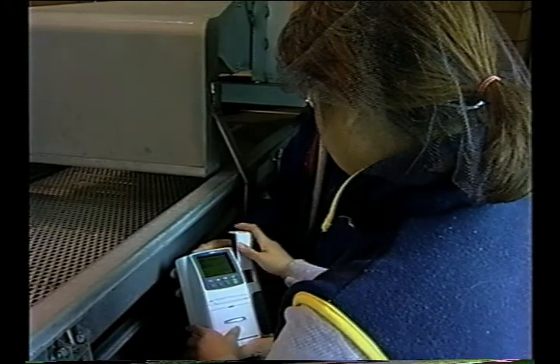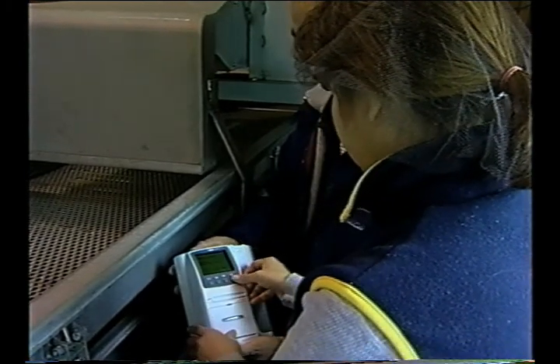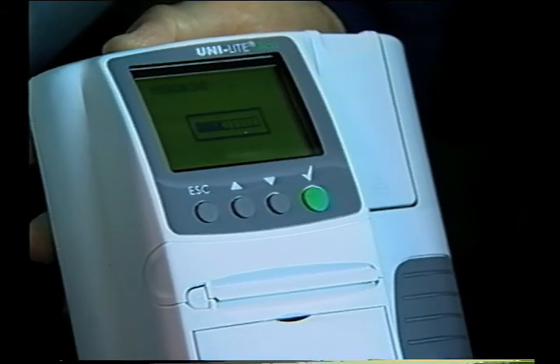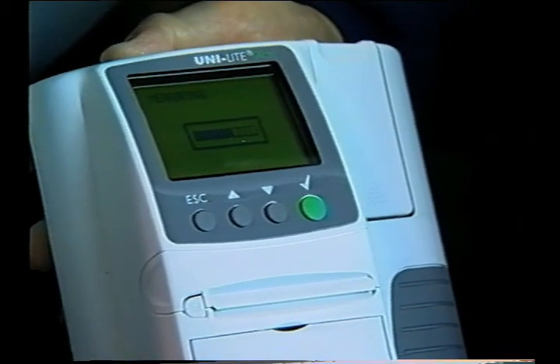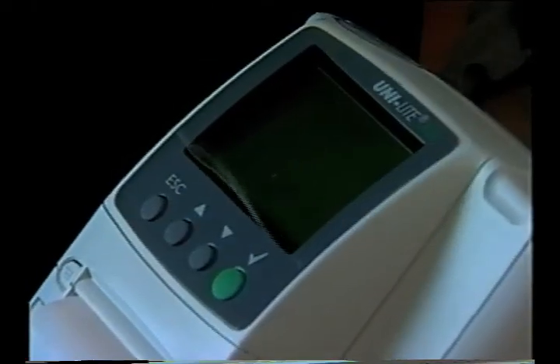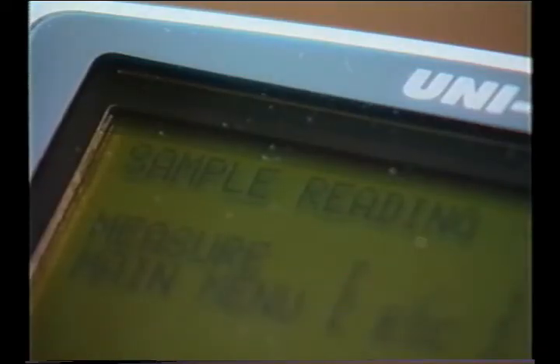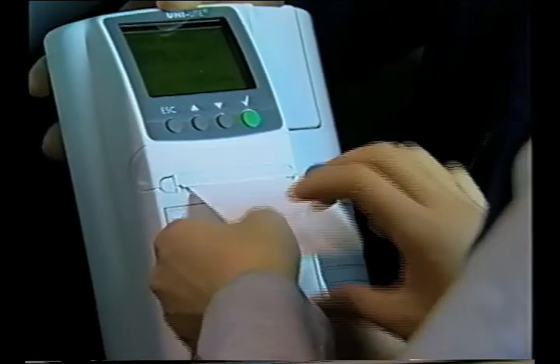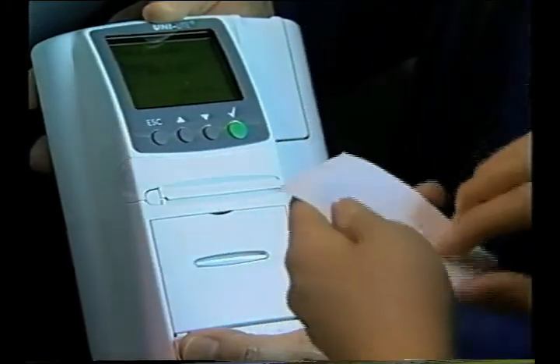Firms may conduct these monitoring activities in-house or they may choose to hire an outside lab. Outside labs should be qualified by the proper authorities in order to conduct monitoring activities. Check with your local or state authorities for qualified labs in your area. If a firm chooses to monitor in-house, proper procedures should be followed at all times and all monitoring should be documented and verifiable. It's always recommended that whatever methods used provide accurate results.